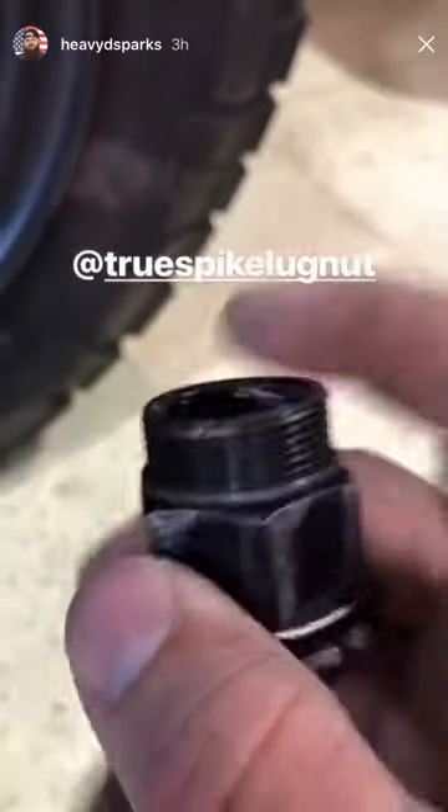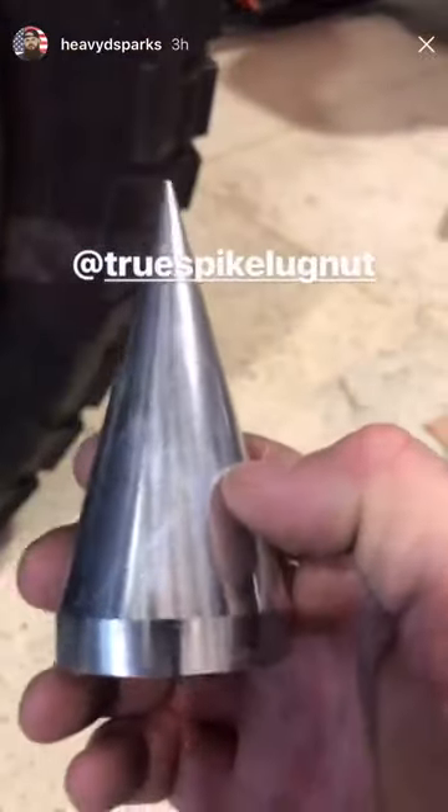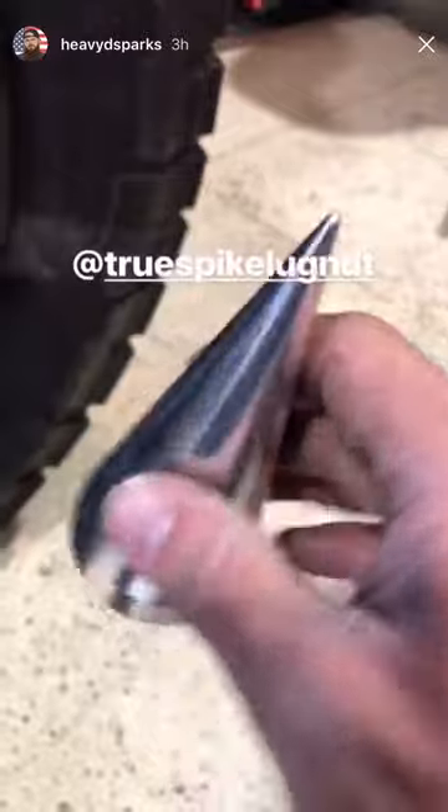These lug nuts are also threaded on the top so that you can take the True Spike aluminum spike lug cover and thread it on — you don't have to push it on. No more cheap plastic caps.